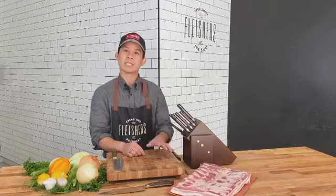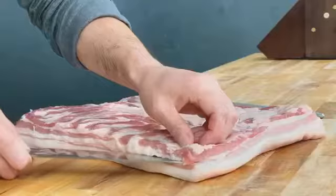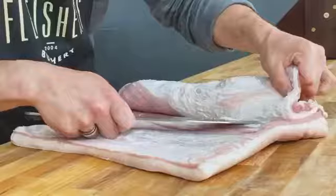We're going to butterfly, season, roll, and tie. The Aiden Chef's Knife is great for this task — it's a little bit longer, gives it some nice reach.